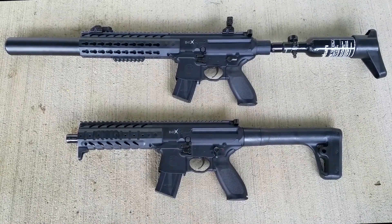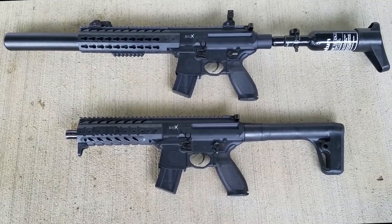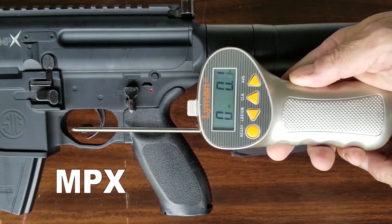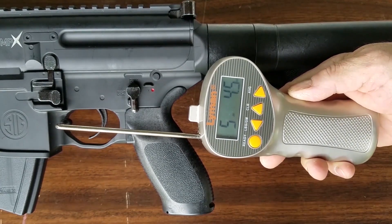The weight on these guys is a hefty six-and-a-half to seven-and-a-half pounds, just like the real thing — so great training weapon. Let's see what the trigger pull is like. It looks like about a five-pound trigger pull.